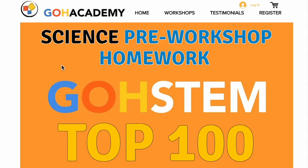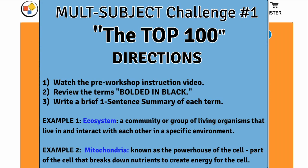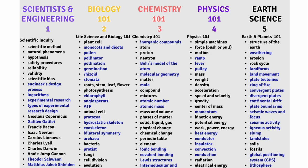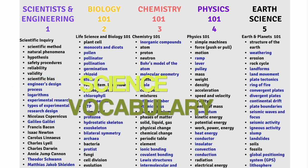This page is going to help you review core science concepts and it's very simple. There are directions here but let me walk you through what to do. As you scroll down this page you're going to find a list of terms. These terms are the core science concepts that you see on different exams. The science pre-workshop homework is similar to other classes we do that target key vocabulary words on the exams.